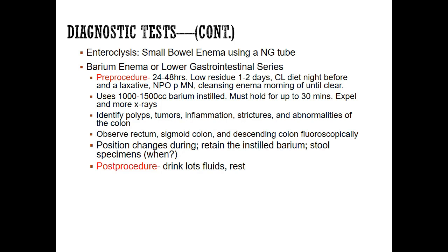During the procedure, a radiology technician typically performs this. They'll instill one to one-and-a-half liters of barium, and the patient must hold it for 30 minutes. They may be asked to rotate slightly to help coat the inside of the bowels. After holding it and getting x-rays, the patient will expel the barium.